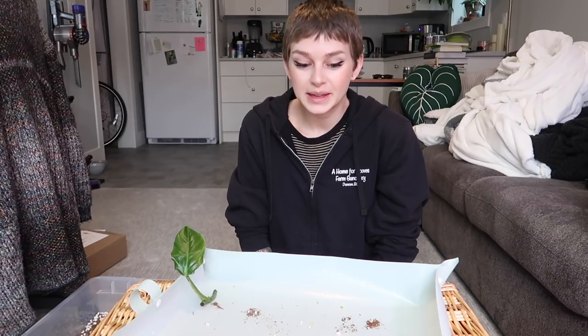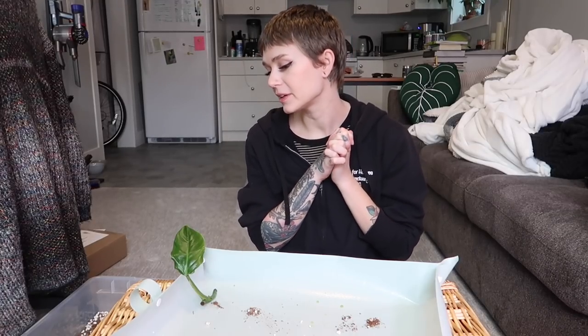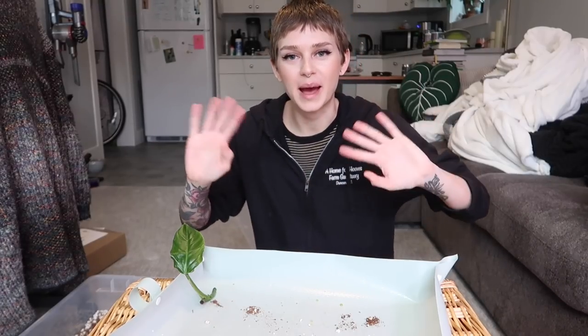Alright, so that is going to be it for this video. I hope that you enjoyed repotting these beautiful philodendron with me. Thank you so much for watching — make sure you give this video a thumbs up if you liked it, it really helps me out. Leave me a comment, I would love to chat with you, and I will see you in the next one. Bye!